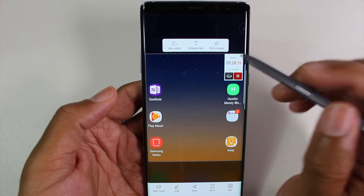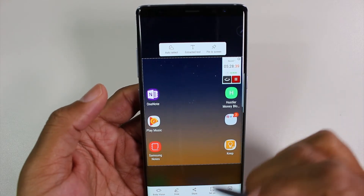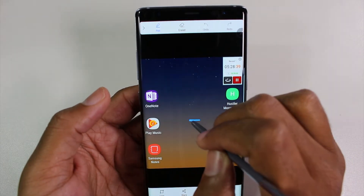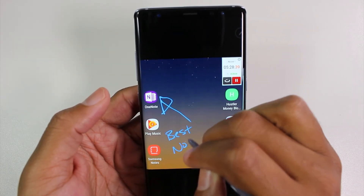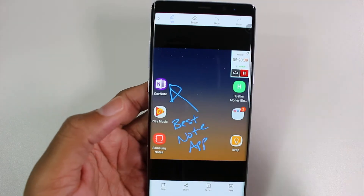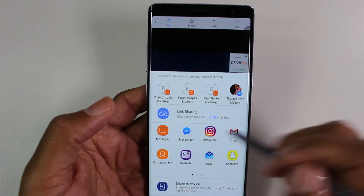That is a better option. You have an option to extract text, you can pin it to your screen, and you can write on it — I can write something like 'blue point best note.' And then if you wanted to send this to someone, you can hit Share and send it to people, choosing what social network you want to use.